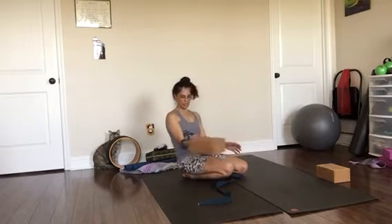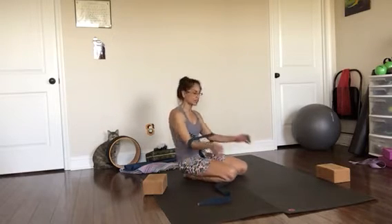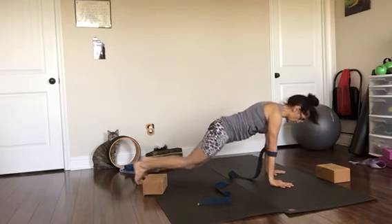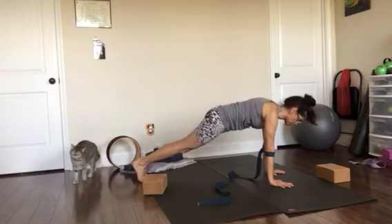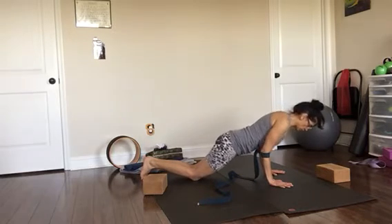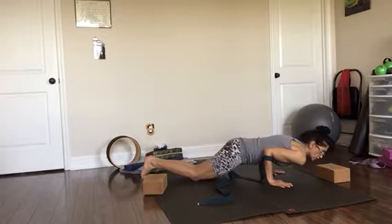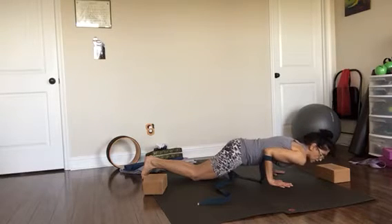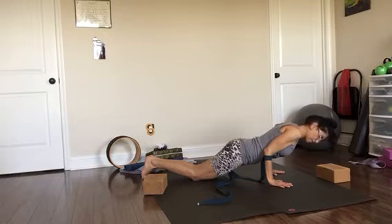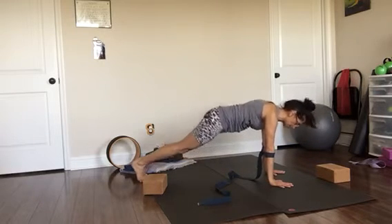Now put the block to the side — you've got the feeling for your inner thighs, so keep activating them. Come back down and go into plank position, feet close together, tuck your tailbone. Lower the knees to the floor and lower your ribcage down to the belt, which will be supporting the ribcage. Avoid rolling the shoulder forward — roll the shoulder back, creating more emphasis in the upper back muscles. Then press straight back up to plank.